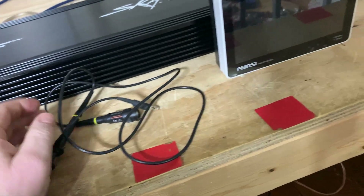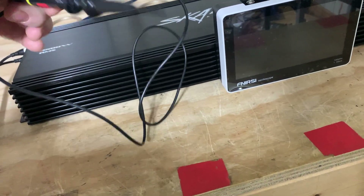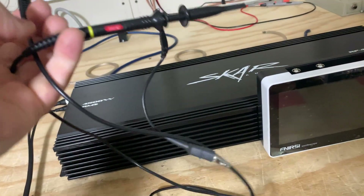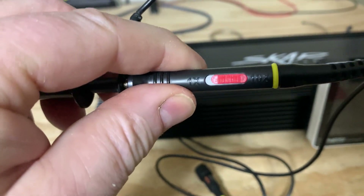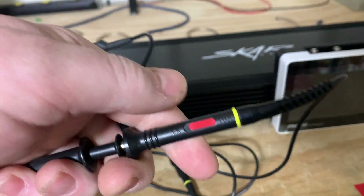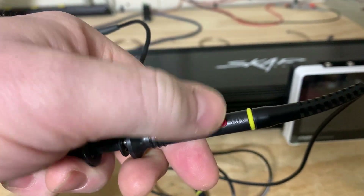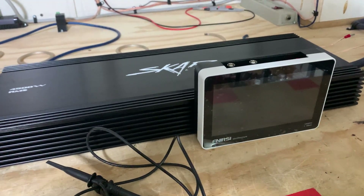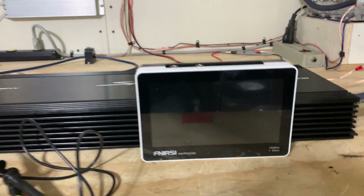Here's a probe from another oscilloscope — they're all pretty much the same. They have an adjuster here so you can fine-tune the square wave, that way you know what you're looking at is accurate. Right here you have a switch that goes from 1x to 10x. The 10x setting will be sufficient for most everything you use car audio related.